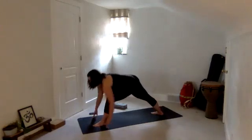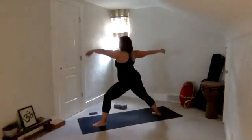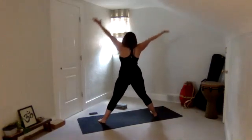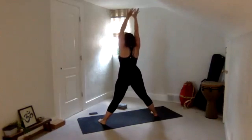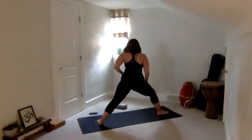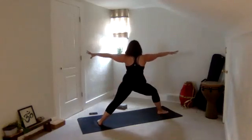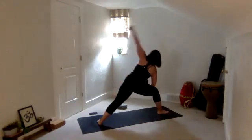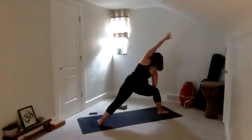Tuck the back toes, lift the back knee up. Spin the back heel down, rise up to warrior two for a moment. Straighten the legs, parallel the feet, reaching the arms up and overhead — deep inhale. Then warrior two to the back of your mat — your right knee gets to bend so that left hip can get longer, after it's been all that time getting stronger. Then reverse your warrior — right hand rises. Side angle — forearm to your thigh, left arm over your ear. Press down through your left foot, reach through your left hand.